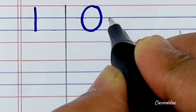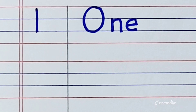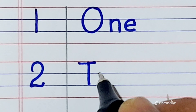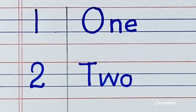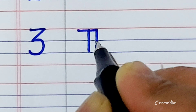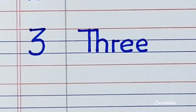First, 1 — O, N, E. 2 — T, W, O. 3 — T, H, R, E, E.